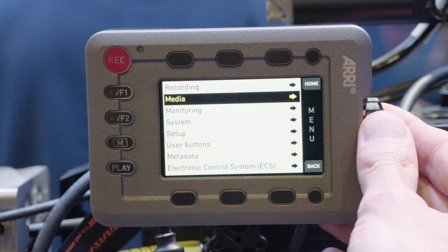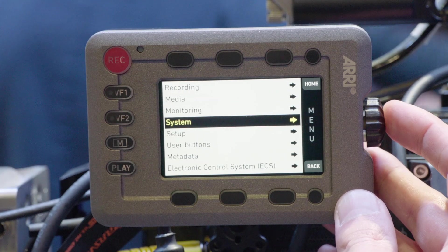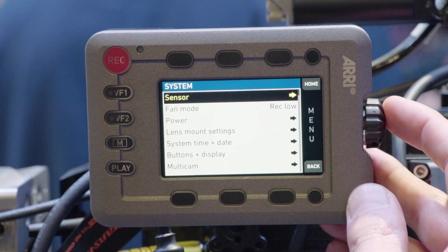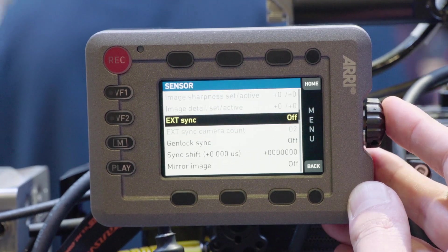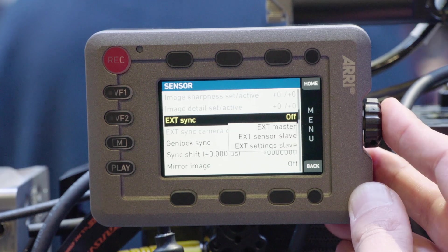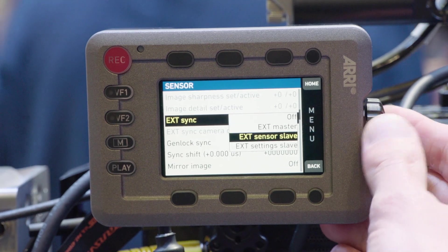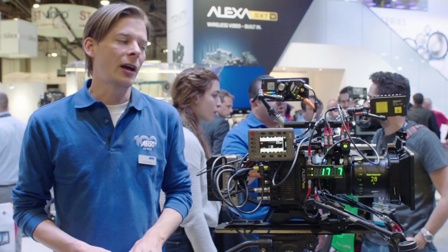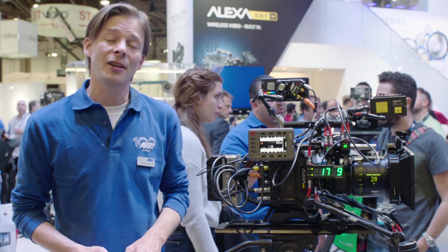The second thing is the X-Sync feature, which allows for synchronization of up to 16 Alexa Mini cameras for VFX, VR rigs, and VFX plates and so on — with sensor sync, setting sync, SDI outputs synced, all of that. Another thing we got is now full support of the Arri Master Grips.